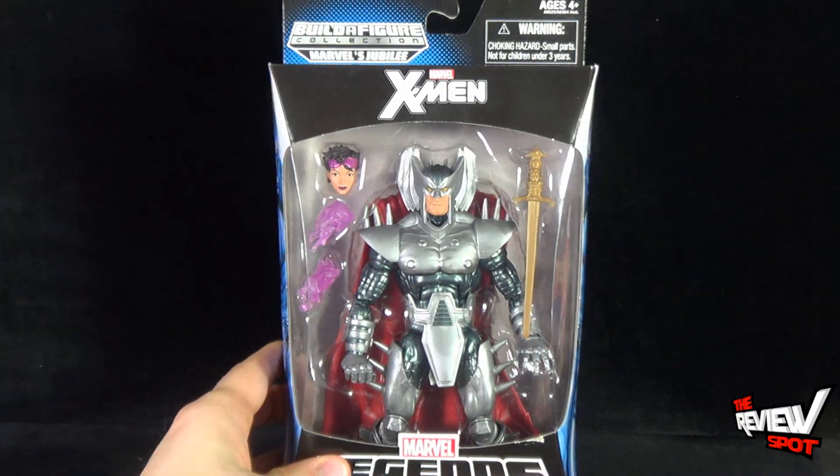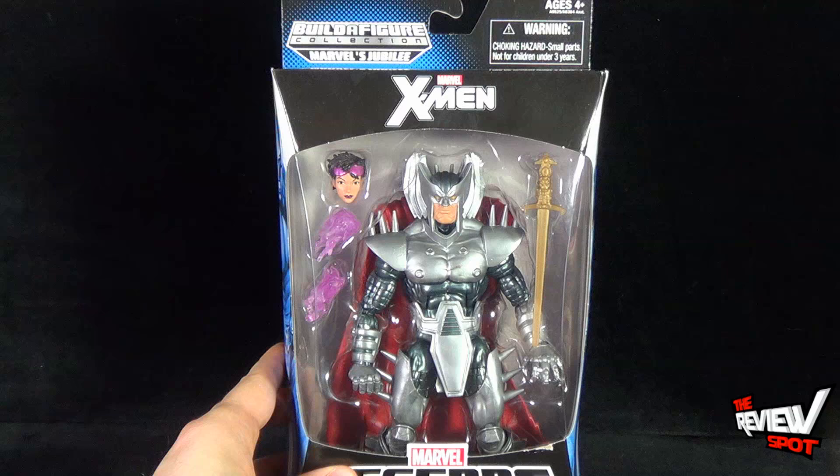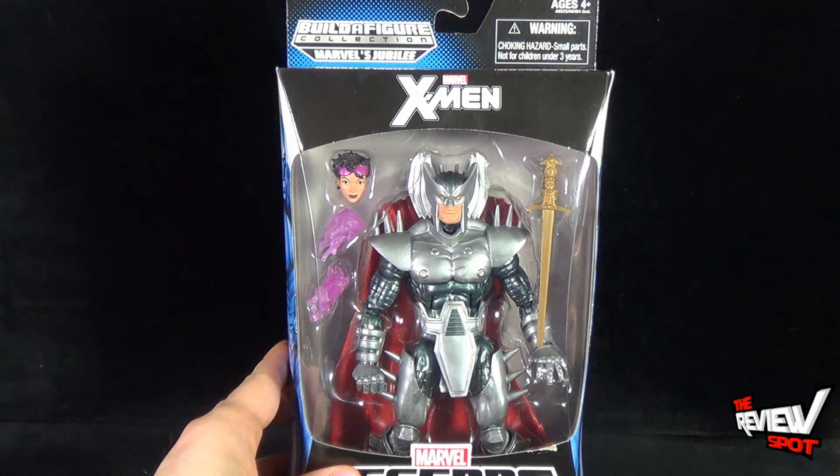Spot's going to take a break and get this opened up. When we come back, we're going to get a better look at Strife. Stay tuned.